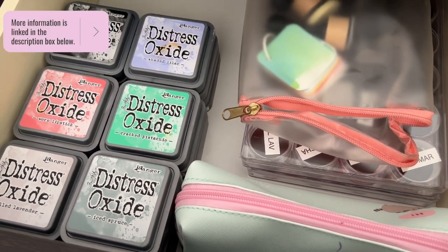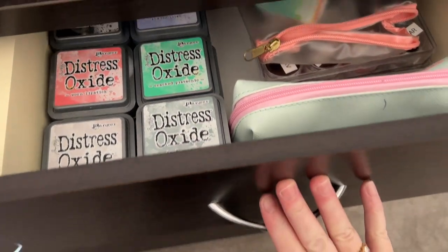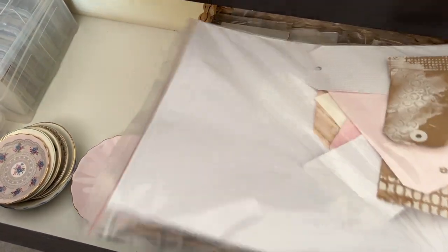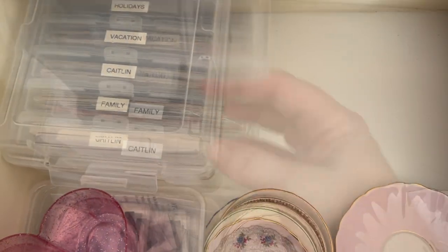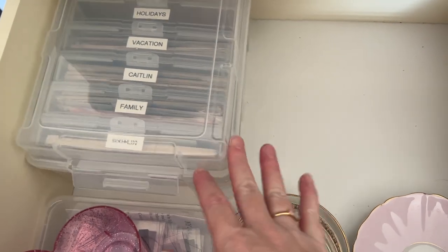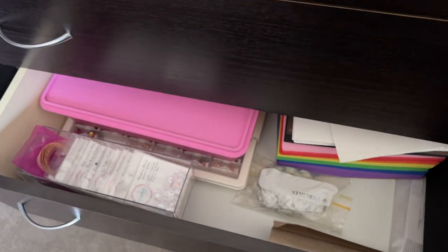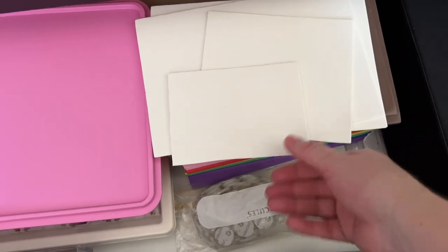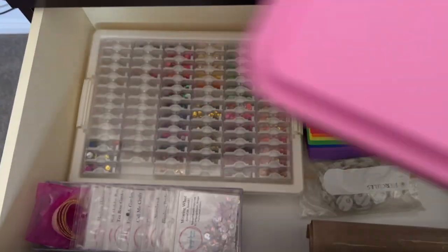Having supplies clearly labeled and in consistent storage containers can really pull your space together and help it feel less cluttered and far more organized. You don't have to go all out and buy crazy expensive containers — what I look for is containers that have a similar feel and aesthetic. For example, the basket on the right that I'm using as a catch-all actually came from a Christmas hamper. Here is my photo storage — I don't print a lot of photos in advance, I prefer to print and then scrapbook. The next drawer contains the foam I use to mount photos in scrapbooking, and here is all of my sequin storage — yes, I have done an in-depth video on that too.